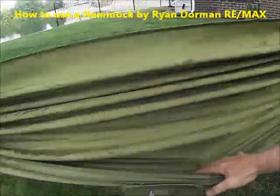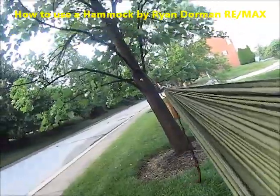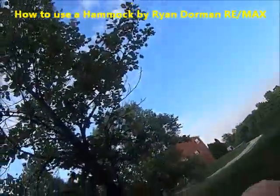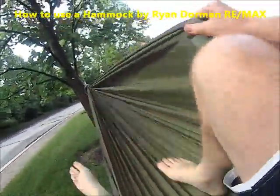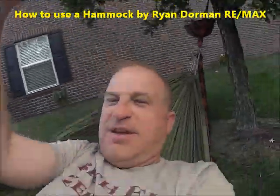Let's kind of sit on it. Let me test it out. Oh yeah! Take your shoes off and just get in this thing and sit and just take a little nap.